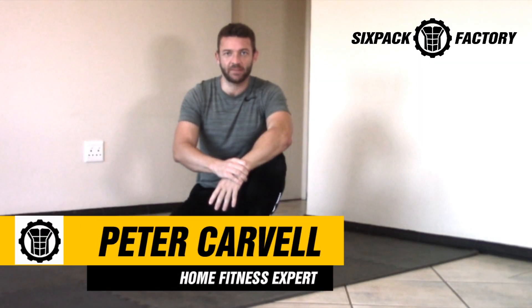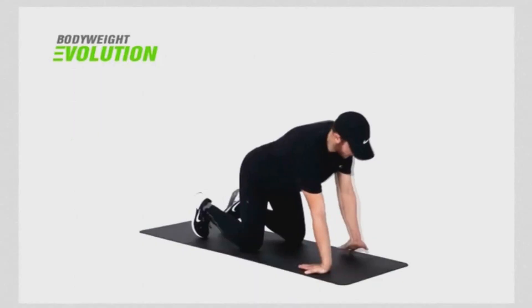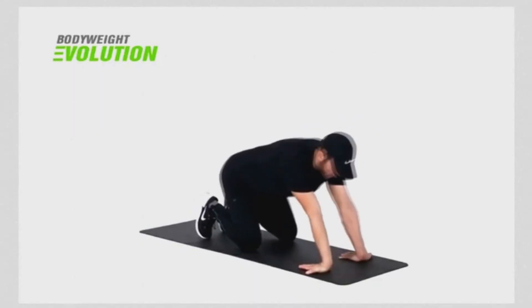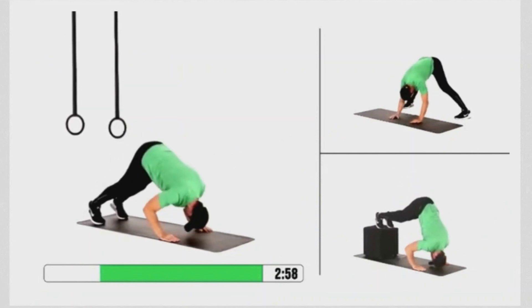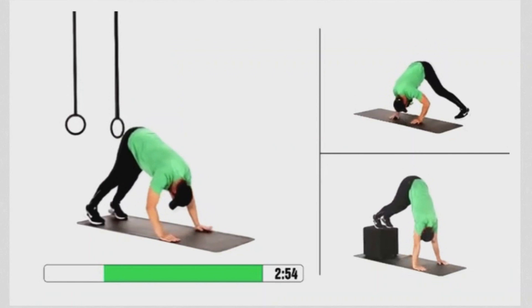Peter Carvell here from sixpackfactory.com. Last week someone asked if I could do a video on wrist warm-up and strengthening techniques. So today I'm going to show you some of the wrist warm-up and strengthening exercises straight out of my bodyweight evolution challenge that I give all my clients to do before any workouts — to make sure they're ready for bodyweight exercises like push-ups, pike presses, and so forth.